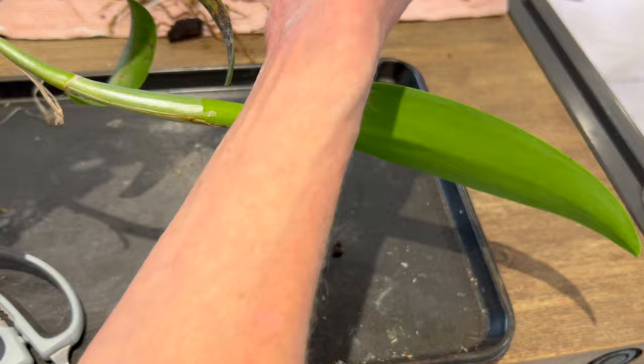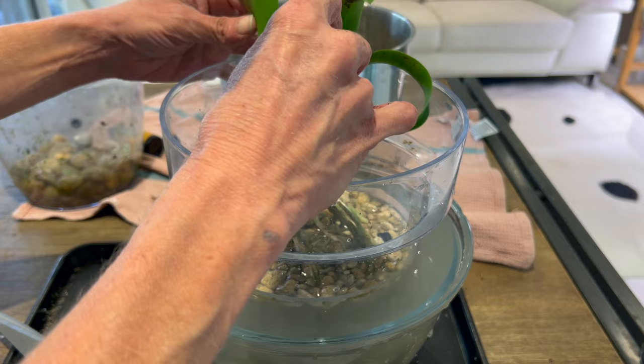I want to point out the spider mite damage to these. Let's get our water ready. I'm going to want the plant about here in the pot at about this depth, maybe a little bit deeper, because you can see it's kind of a growing, rising nature.